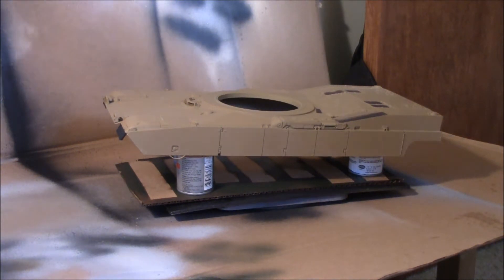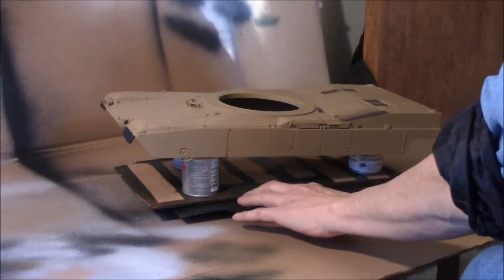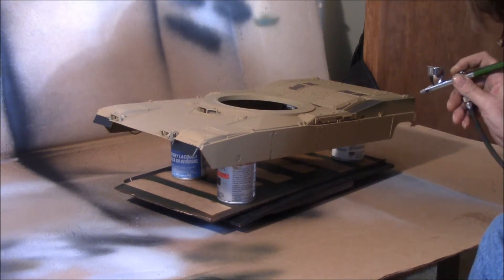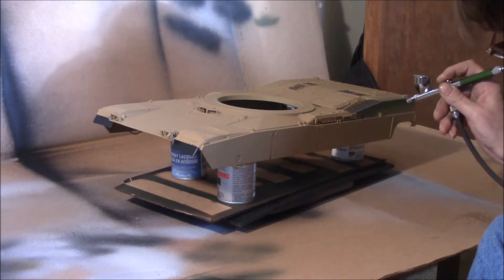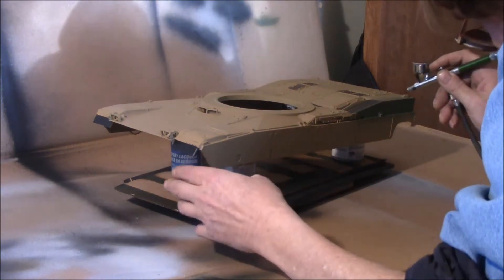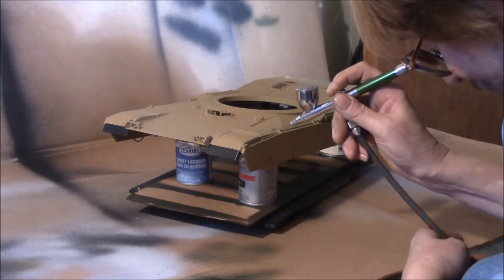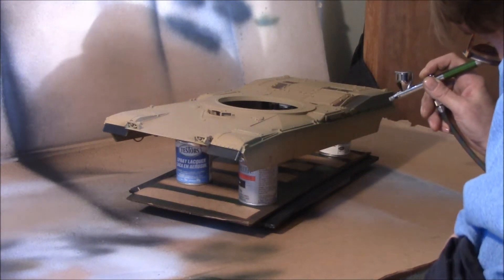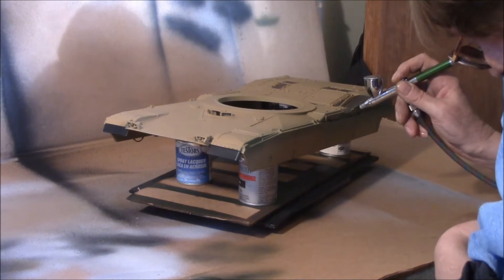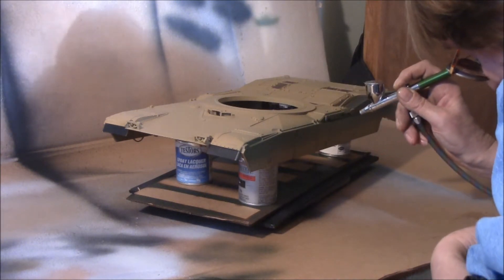The compressor is charged, the airbrush is ready to go, and I'm just going to give this entire upper hull a coat of the light green - just like painting a car, I'll take about a quarter panel at a time. Smooth continuous strokes overlapping each other, just like painting a car - run all the way off the end before you release the flow of paint. I'm probably running at about 14 to 16 pounds of air pressure.